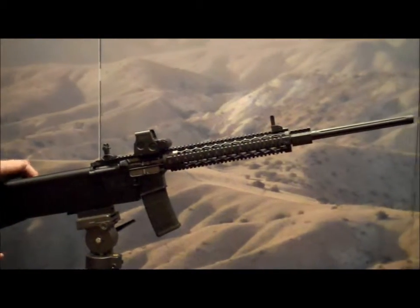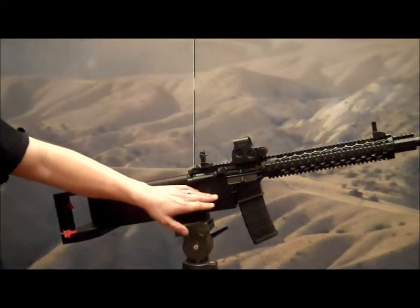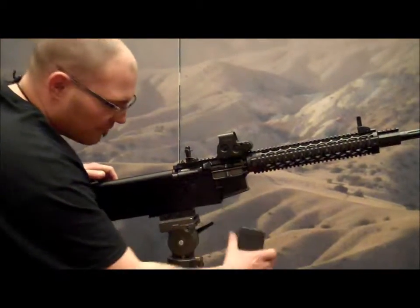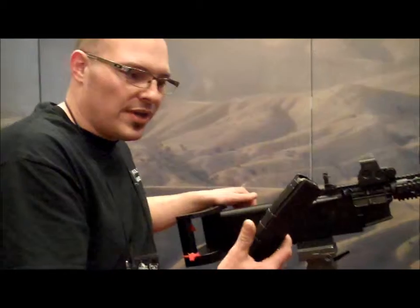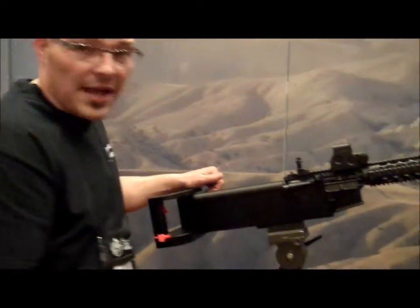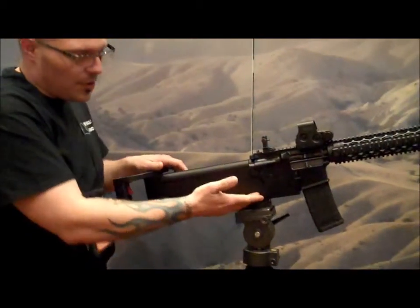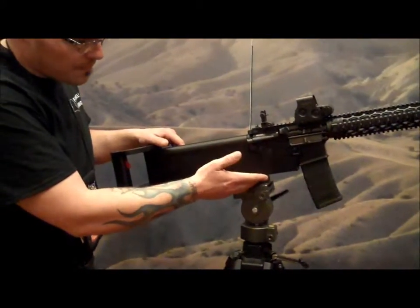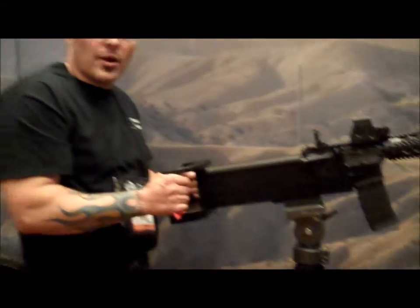One of the benefits that this particular design has for California shooters is that while it uses the AR-15 platform, it does not fall under assault weapon regulations, so we can use pre-ban high capacity magazines with standard magazine releases. What it does is essentially remove the trigger guard and the grip, moving the triggers back to a rearward position.